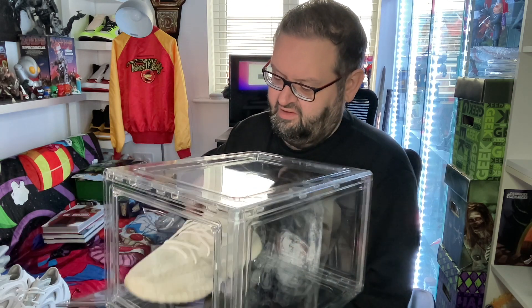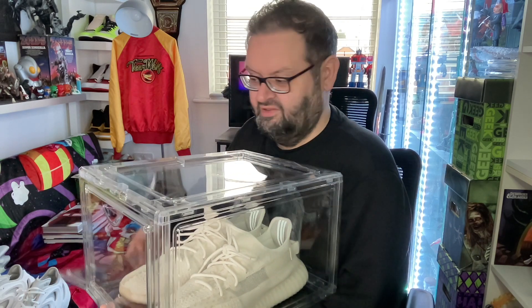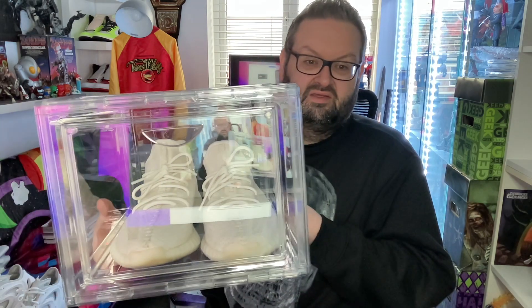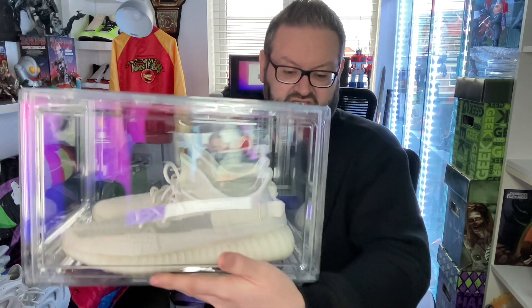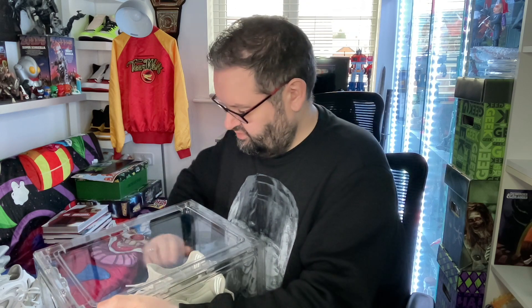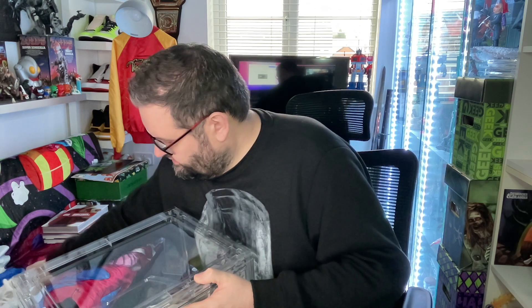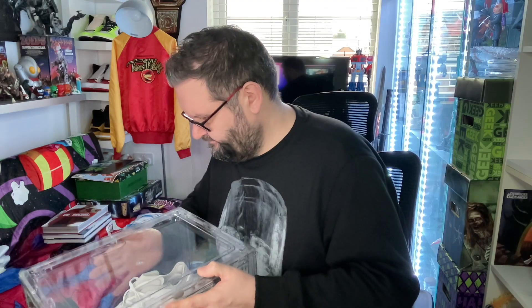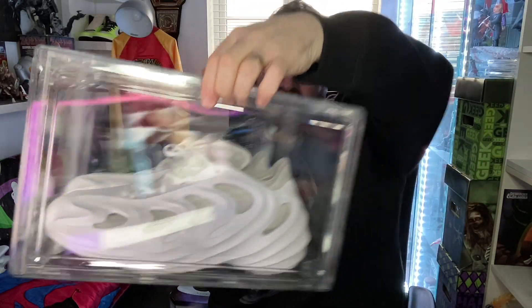In terms of how big a shoe you can get in these — I've got some Yeezys here, the old Bone 350 V2s, my summer shoes. You can clearly see how much room there is — a lot of room. These are size 13 UK, so there's still space. In terms of width, I've got two pairs of Adiform Cubes — you can see how wide that shoe is. You pop one in, then the second one, and even with a massively wide shoe there's just enough room. Height-wise there's plenty of room — you can get high tops in there no problem.